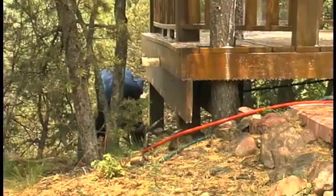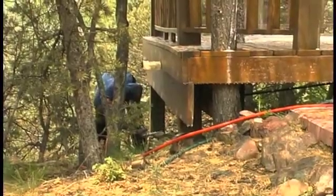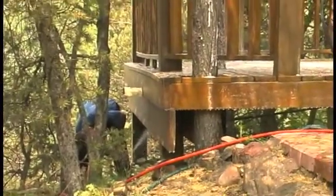In addition to spraying the top of the deck, I've also gotten underneath the deck and sprayed all the joists and the undersides of the floor decking.